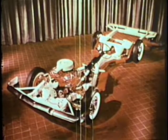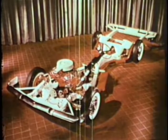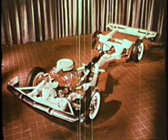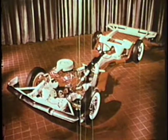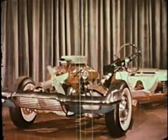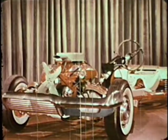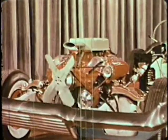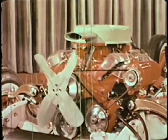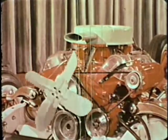Thus we have the modern automobile that is the envy of the world. In it are built performance, efficiency, economy, and safety. Any one of many body styles will give it comfort and smart appearance. The modern car has everything, in fact, except the skill of the driver. And in this electronic age, the restless minds of the automotive engineers may someday build even that into this marvelous machine.